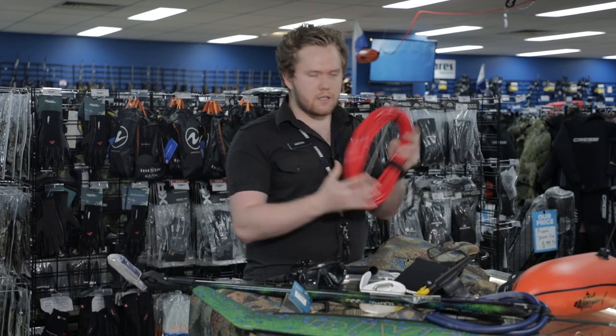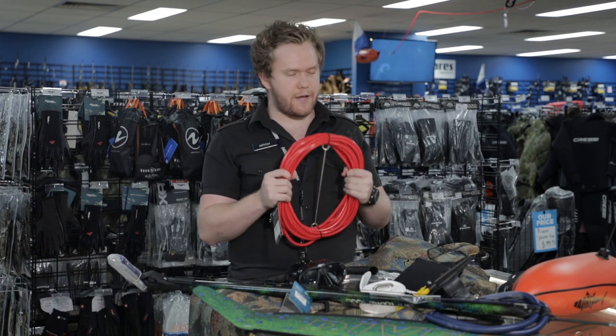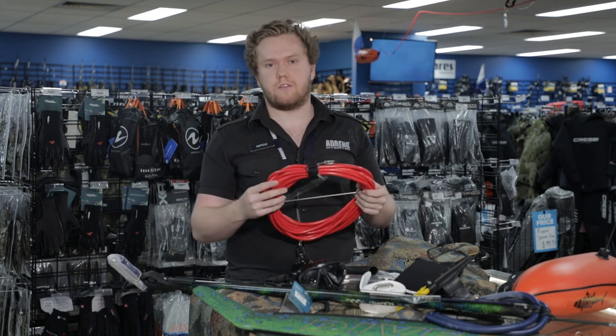For float lines, I use our Adreno PVC 10-metre float line. I actually have three float lines — the Adreno 10-metre, the Adreno 20-metre, and the Rife 30-metre float line.